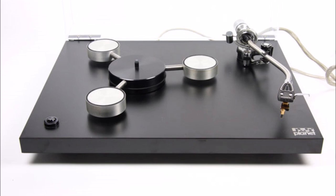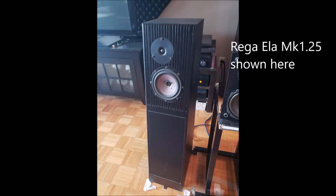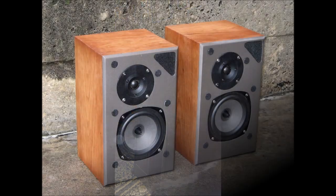Their first speaker was a floor stander called the RTX which was released in 1980. Unfortunately I don't have a photo for this one — I have no idea what it looks like and I couldn't find any information about it online. Their next speaker model was the famous Rega ILA which was released in 1990, but their first stand mount speaker came out in 1993 and it was called the Rega Kite.